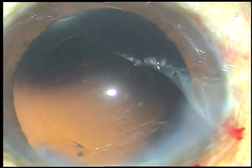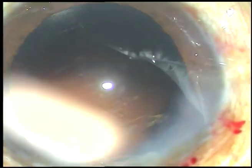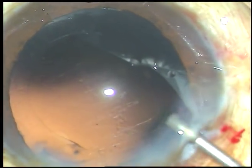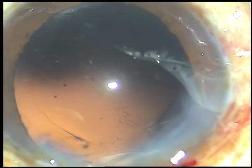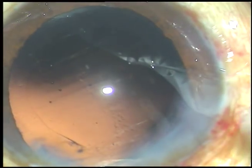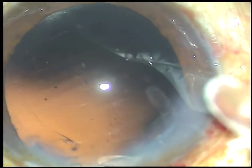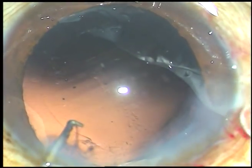Dear colleagues, this patient had cataract with traumatic zonular dialysis from 11 o'clock to 2 o'clock. In the previous video, I have shown up to cortical cleanup. And now, in this part of the video, I am going to show implantation of the intraocular lens and the subsequent steps.